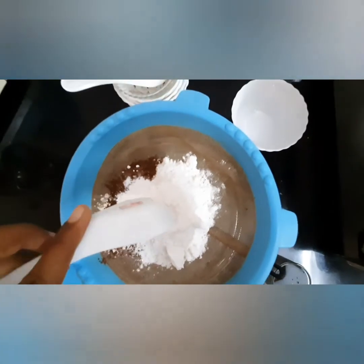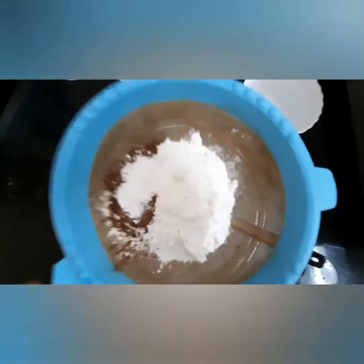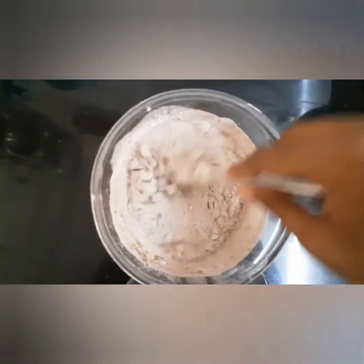Add one-fourth teaspoon of baking soda. Now let's sieve these dry ingredients. I have sieved all our dry ingredients — now you are supposed to mix all these ingredients well.